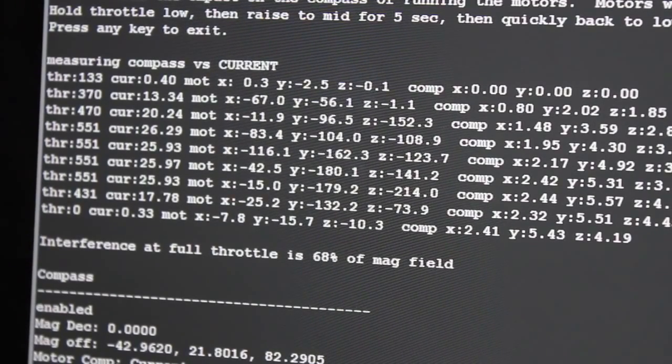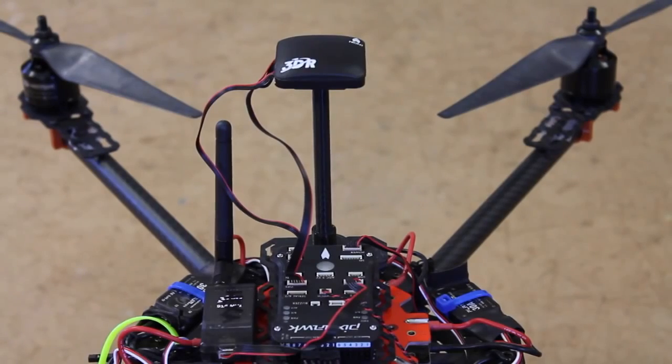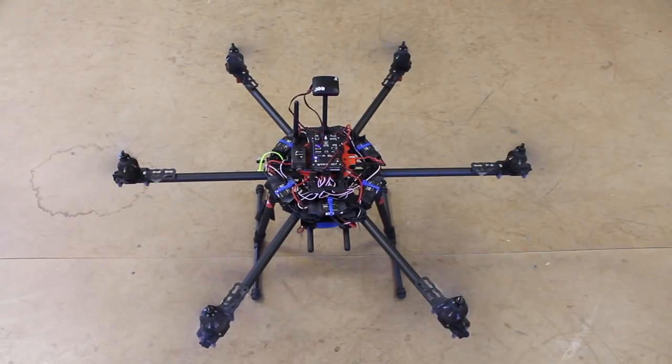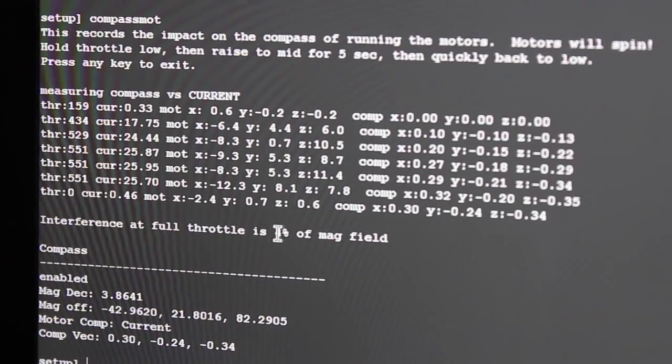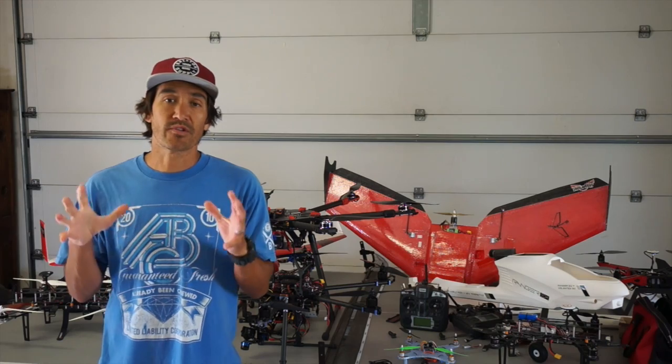So what I did next was add the GPS compass stand and run the test again. Now you can see that with the stand, our interference is substantially lower at just 4%.